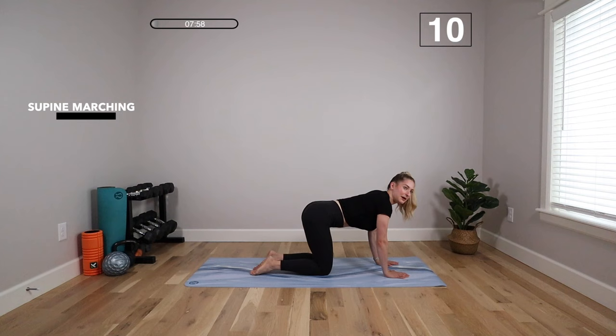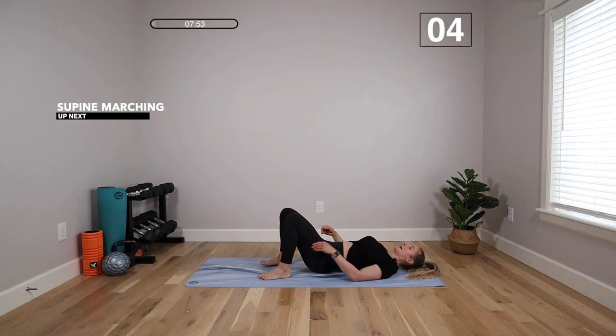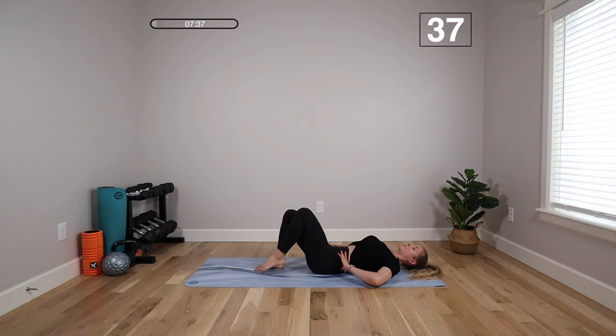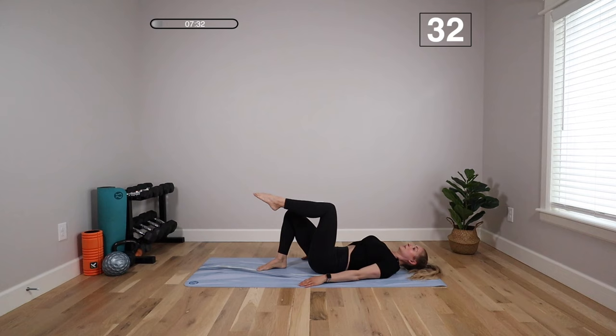We're going to move on to supine marching. Carefully roll over onto your back. Belly button pulled in, low back toward the floor. Lift the front leg up, lightly tap the toe down, then the back leg goes up and taps. When you lower the foot, think about making no noise — that controls the movement. Something that helps is turning your hands so palms are facing up, so you're not gripping the floor. That pressure stays in your core. To make it more challenging, take the leg a little further away as you lower, then pull it back to reset.